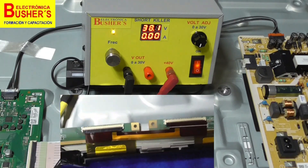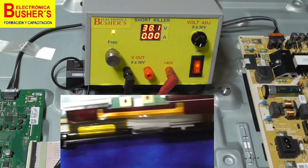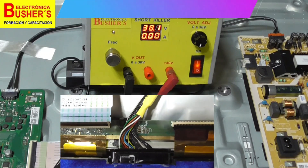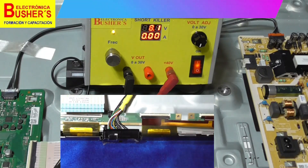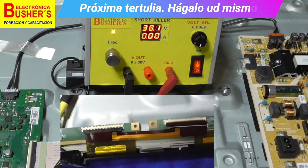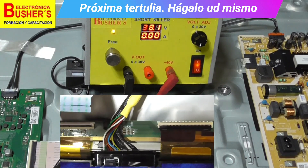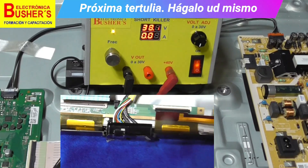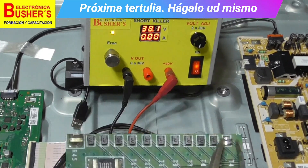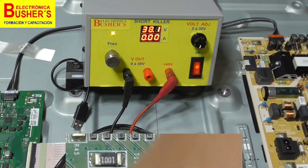We will remove the flex cables that connect the panel to the main board to prevent any impact on the main board when applying the short killer. We will disconnect both ribbons connecting on the left side to the right, and also remove the varistors or protection devices on that side, doing so carefully.